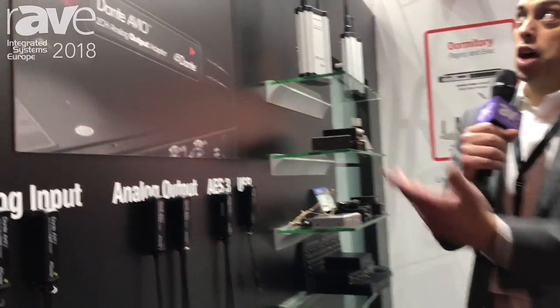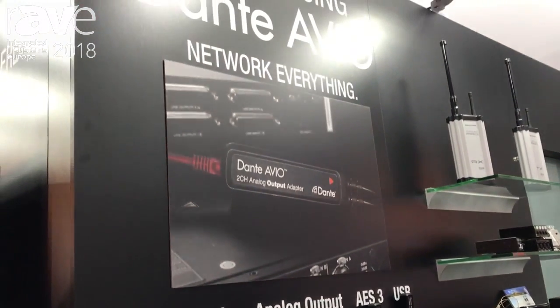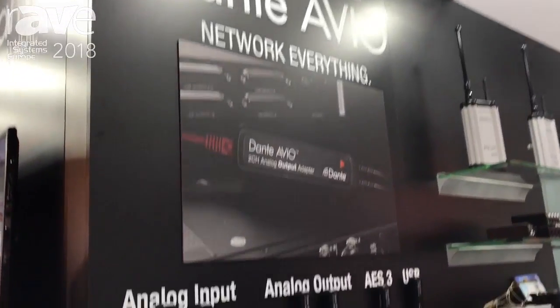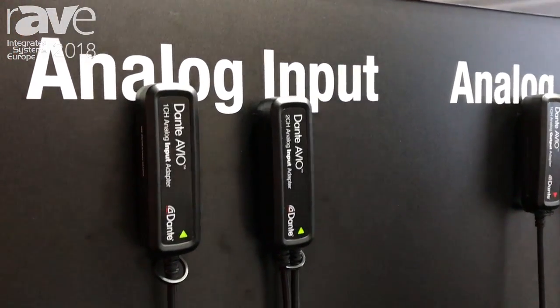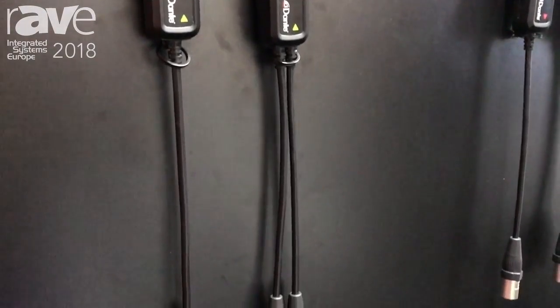Hi, this is Josh Rush with Audinate. We're here live at ISE 2018 and we're announcing our new Dante AVIO line of networked adapters. These are easy on-ramps and off-ramps to the Dante network and allow you to network all your old legacy analog gear and get the benefits of audio networking.